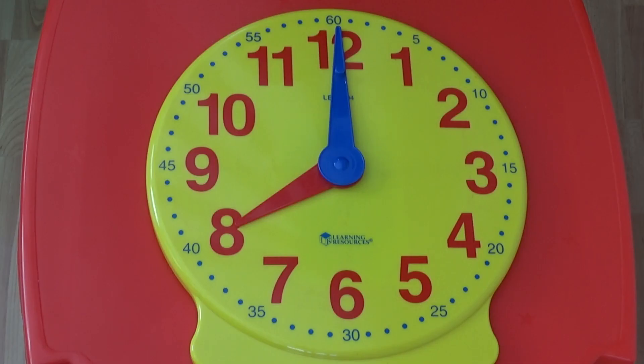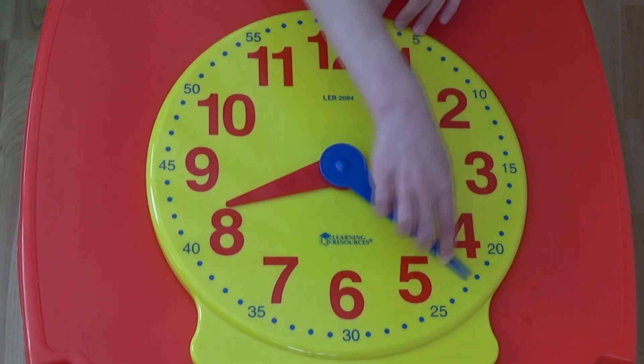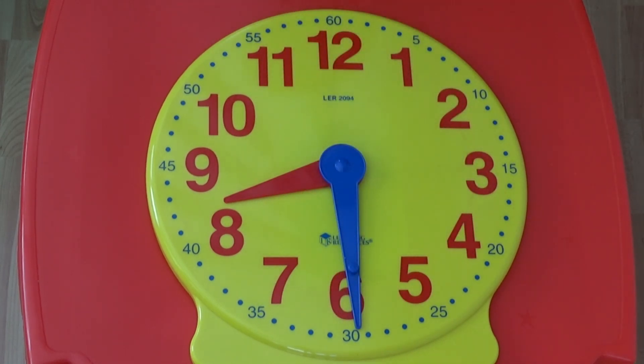Let's look at this on an analogue clock. We're going to ignore the hour hand for now. We can see that if the minute hand is pointing up, showing o'clock, it is pointing at the 60, and when it is pointing down, it is showing half past, it is pointing at the 30.